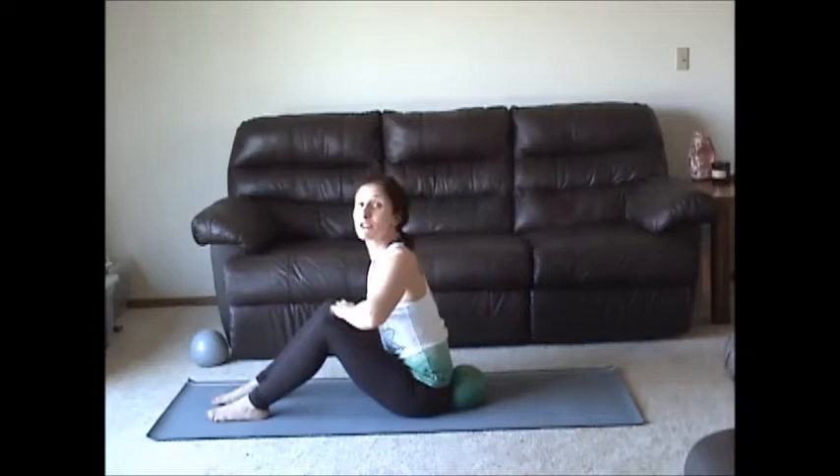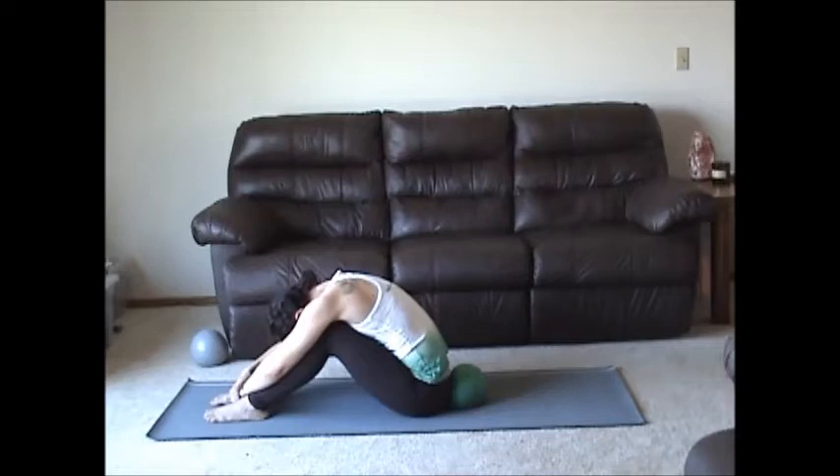Release the hands. Deep breath in, exhale. Lift with your trunk. Draw forward into a seated tilt. Take a couple breaths. Roll yourself up. Sitting nice and tall, hands under the knees.